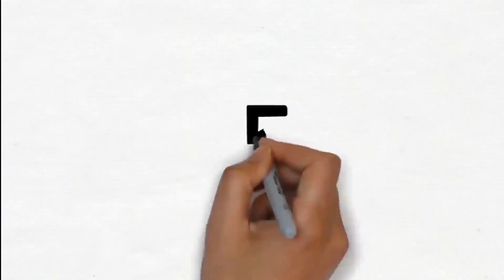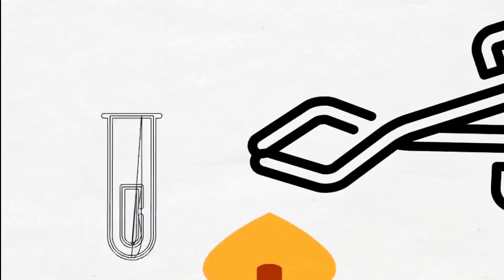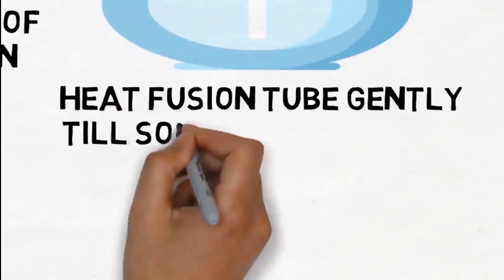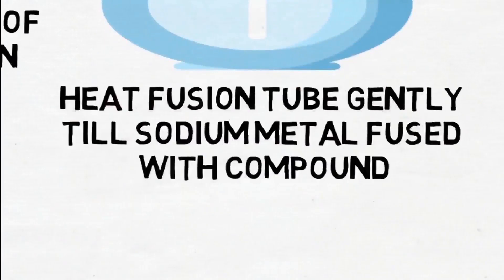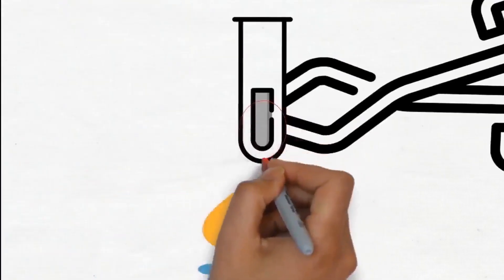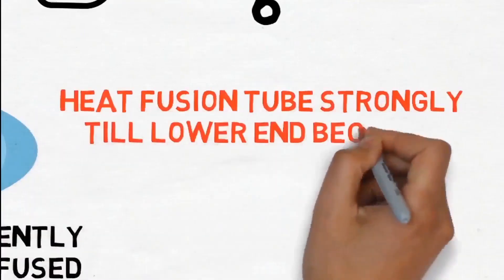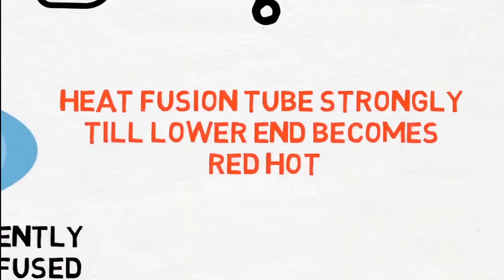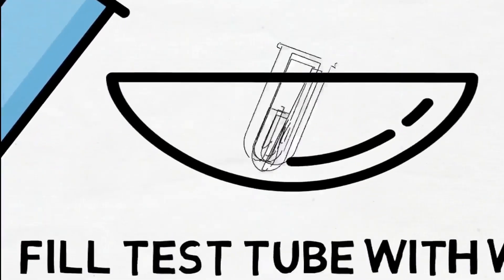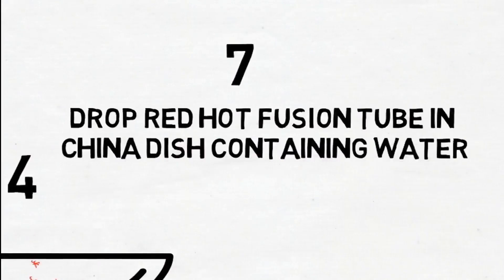Fill a test tube with water and pour it in a China dish. Heat the fusion tube gently till the compound gets fused with the sodium metal. Then heat the fusion tube strongly till the lower end becomes red hot. Drop the red hot fusion tube into the China dish containing water.